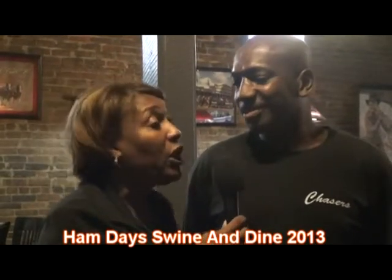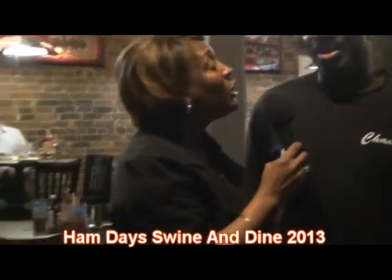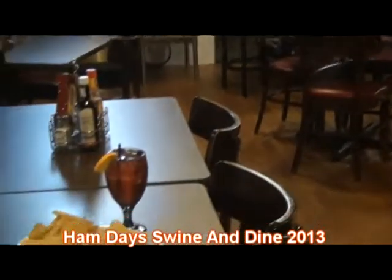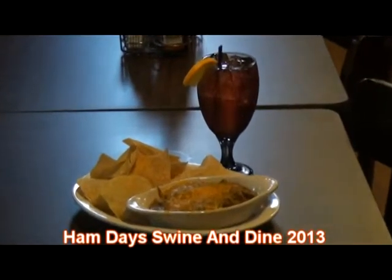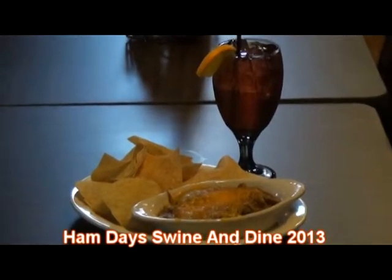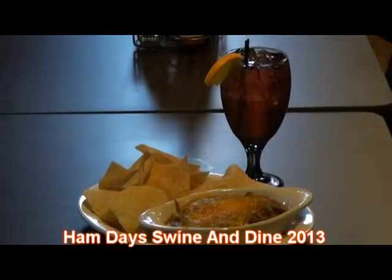Now we're going to taste this and give it the old taste test. I have my friend Angela here, who is a professional taste tester now. She's going to taste the drink and taste the appetizers and we're going to see just how good these are. I'm looking for the trophy again this year. You have won before — 2011 you were the winner. Now what did you win with that night?